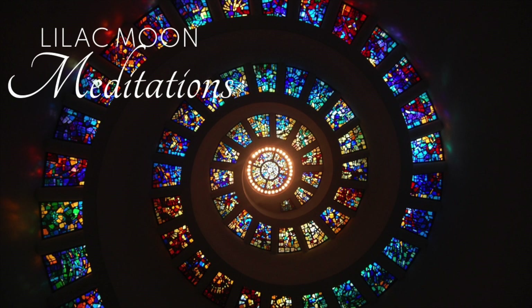Now, I want you to draw your attention to your third eye chakra, located in the center of your forehead. Picture the wheel moving counterclockwise over your third eye, moving energy out with every exhale. Do this for 3 breaths.